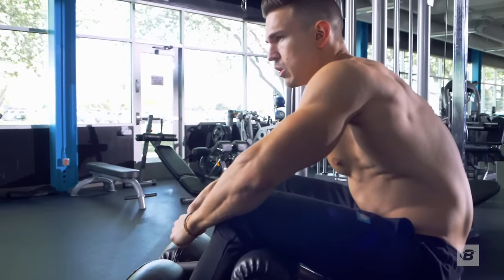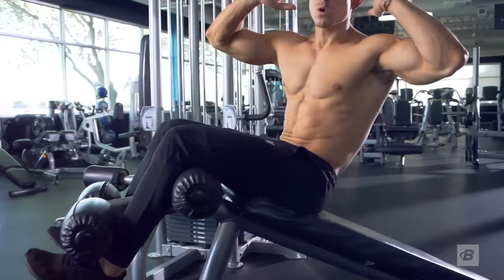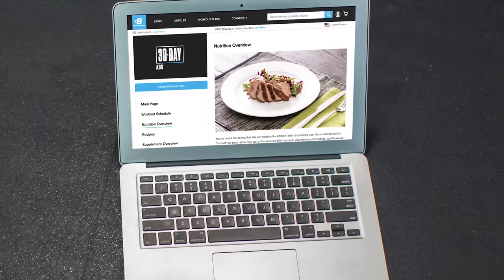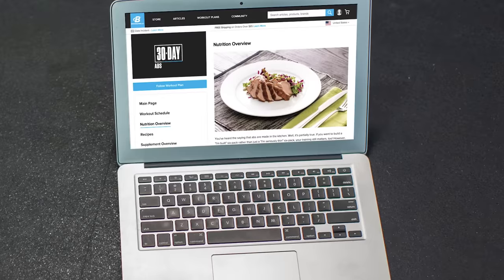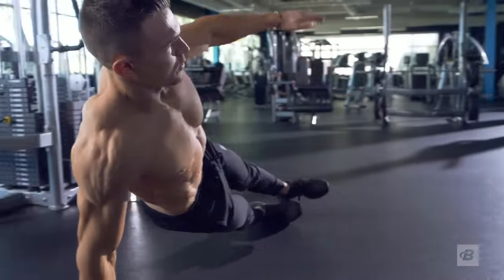They say abs are made in the kitchen, not just in the gym, but this program has you covered on both fronts. My 30-day ab program includes the complete nutrition and supplement guide to get you shredded so you can show off the six-pack you've always wanted.